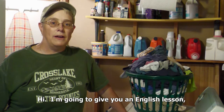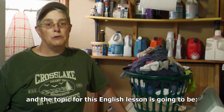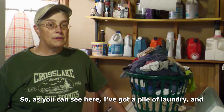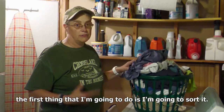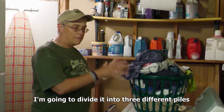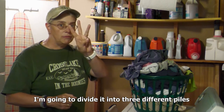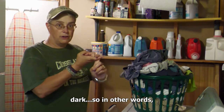Hi, I'm going to give you an English lesson and the topic for this English lesson is going to be doing laundry. So, as you can see here, I've got a pile of laundry and the first thing that I'm going to do is I'm going to sort it. I'm going to divide it into three different piles and my three piles are going to be darks.